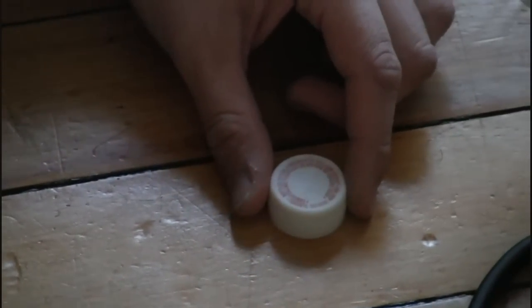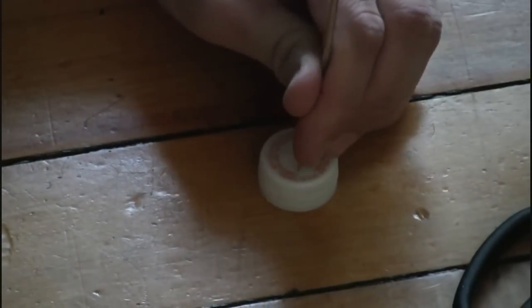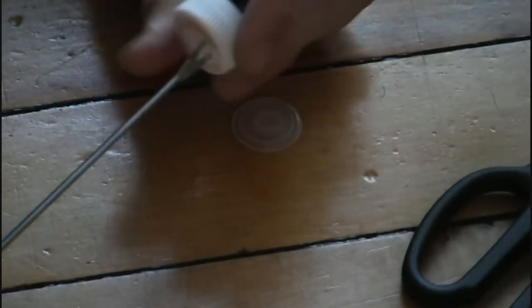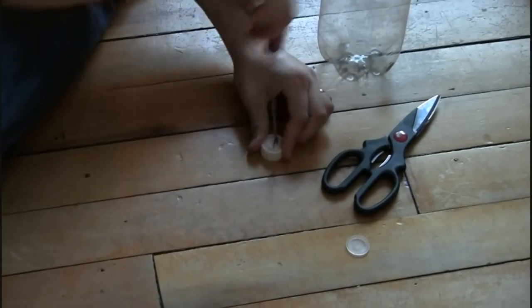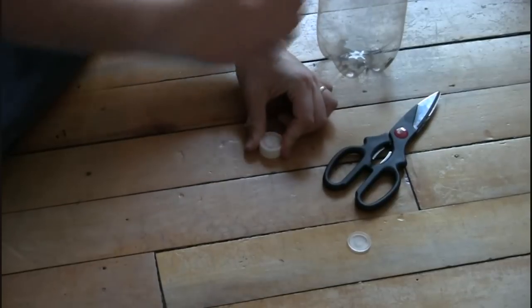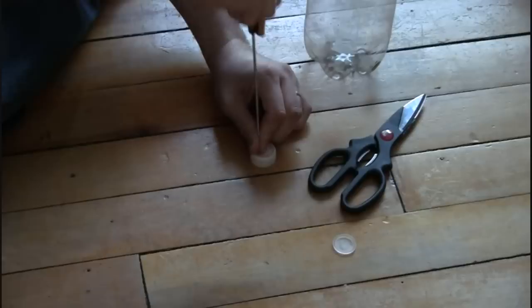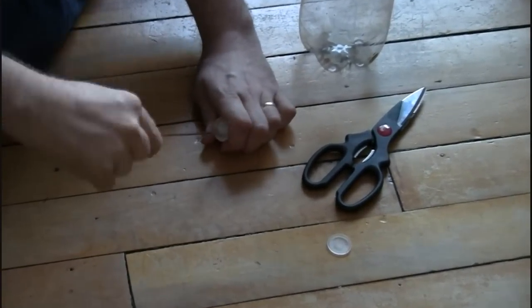You're going to need scissors obviously, but first step is just with the cap. Put it on a nice solid surface. Take your skewer, put it where you want, and just kind of rock it back and forth with some downward pressure. That's actually going to puncture right through, and you'll pop the little plastic piece out of the inside by doing that. So you don't want that piece, you can throw that out. You're going to do that a couple times — rock it back and forth until it pops through. There's the second one.